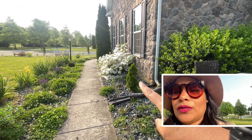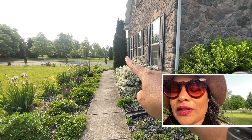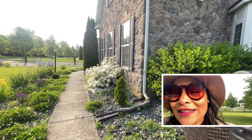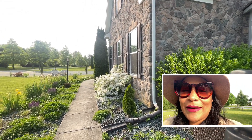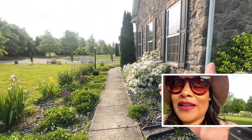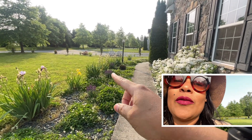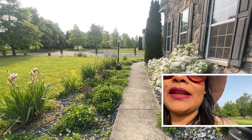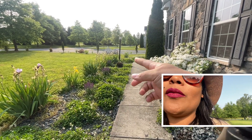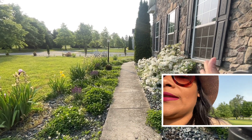We have another Thuja arborvitae over here that we also planted, just like the one in the corner. That way we have evergreens during winter when everything dies. You can see that the azaleas are blooming so beautifully, and there's also a hint of purple from the sage plants we have, and some lily of the valley going everywhere.